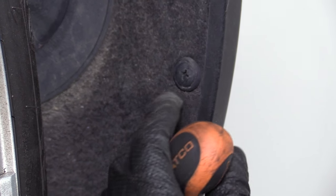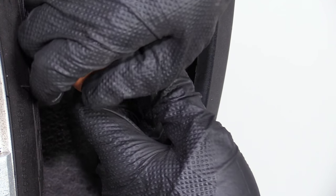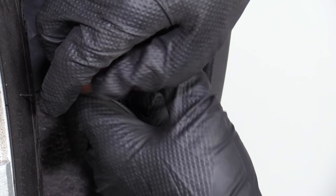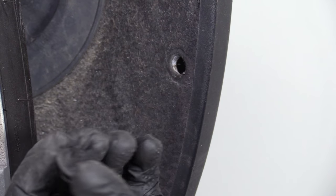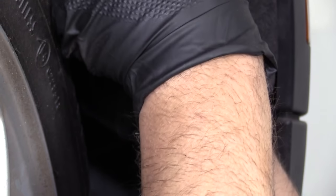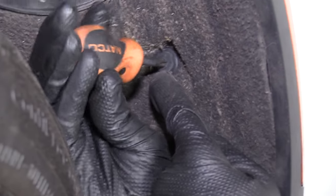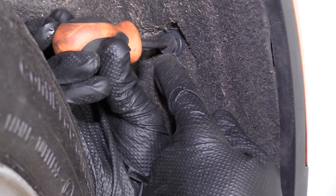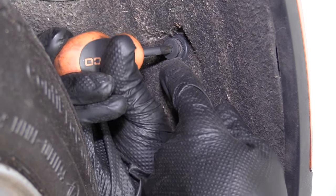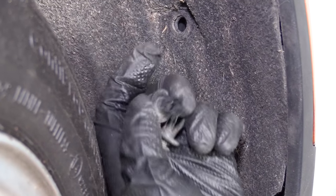I'm going to remove some of these clips right here using a Phillips head screwdriver. I can unscrew the center portion if I go in there gently, unscrew it, and then I can pull the push clip out and do the same for this one. Sometimes they get a little corroded — just hold the clip and pull it right out.